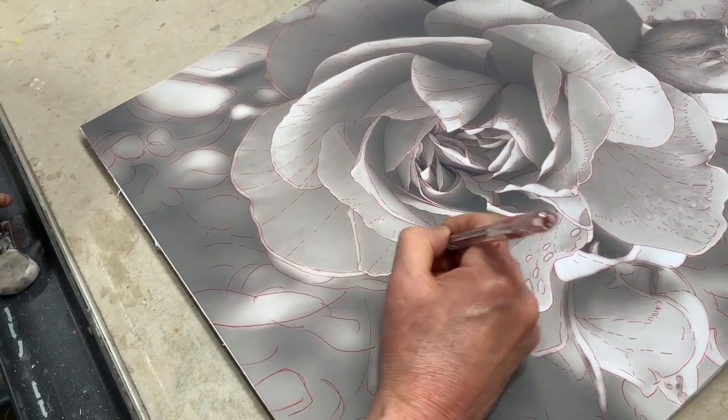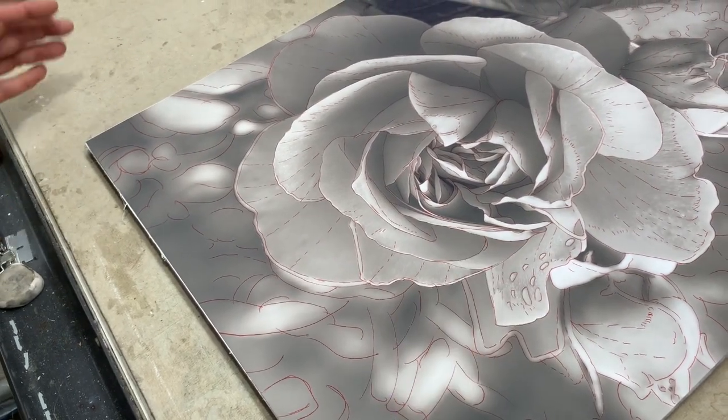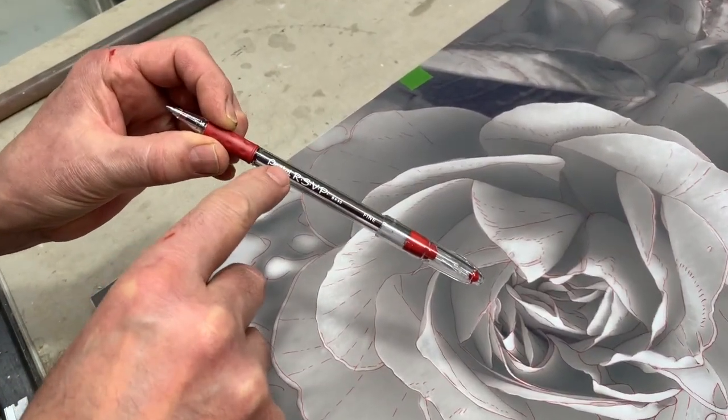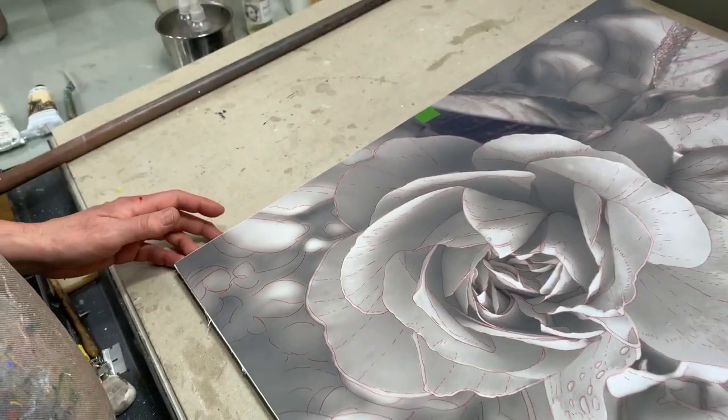This is all about making marks, and all these marks mean something when it comes time to do the overpainting. That's it, it's done. And by the way, I said it was a flare pen — it's a Pentel Iris VP red ballpoint pen. I'll get that straight.